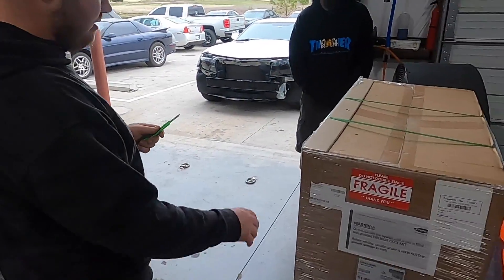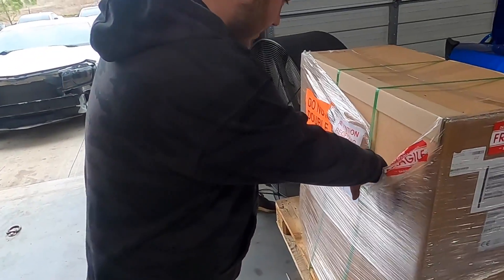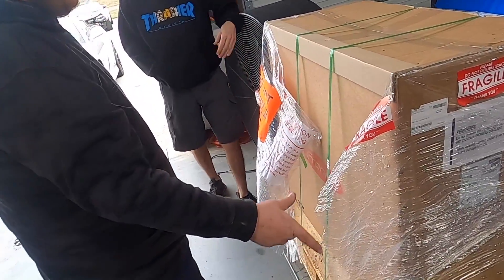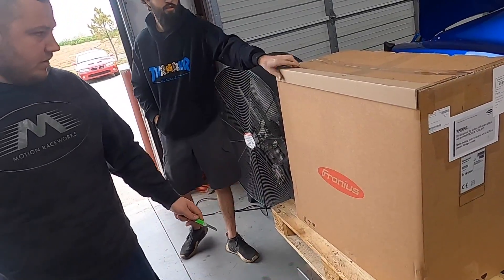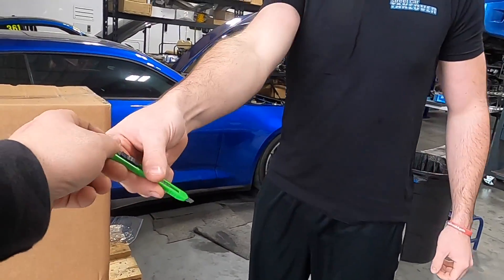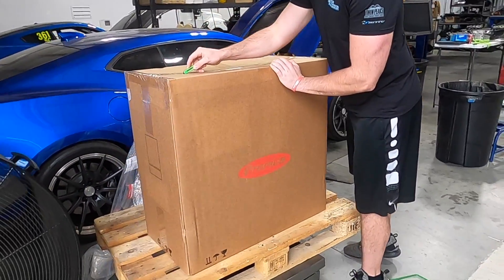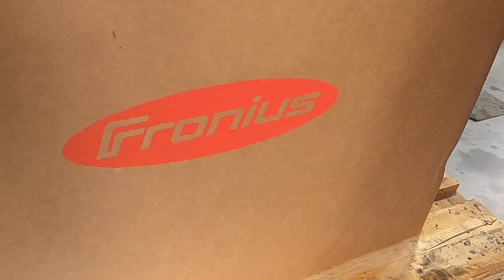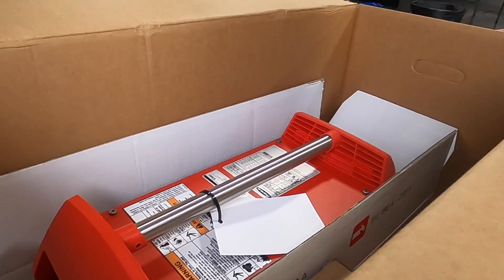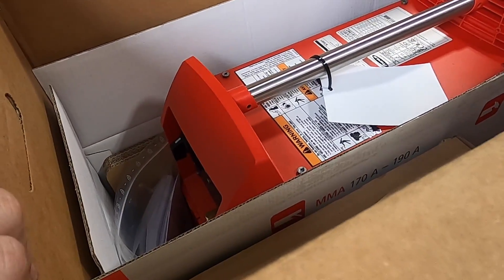Cutting open the box now. We're probably pronouncing Fronius wrong because we're American idiots. Oh, it's red! Wow, does it look nice? I think it looks pretty nice. It looks red. All right, muscles, pull it out — there's a handle right there. Don't drop it. It's a very expensive welder.